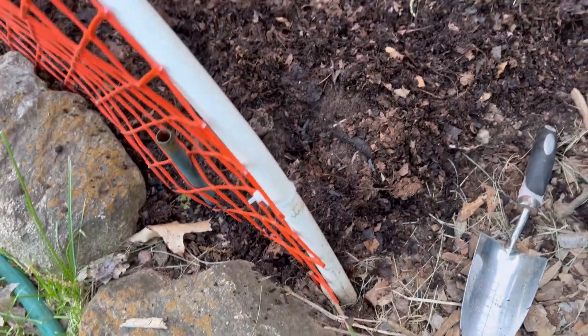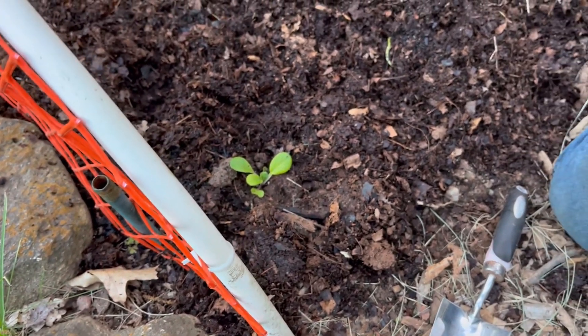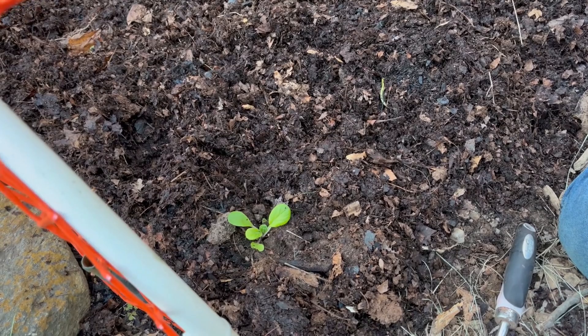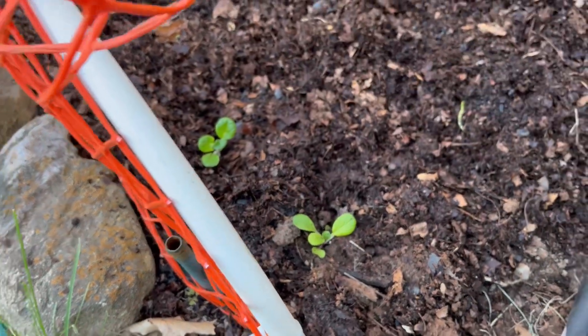It looks like if I just dig down with my hand and stick it in from the soil around it — I would actually be doing this a lot faster if I wasn't having to make a video while doing it.